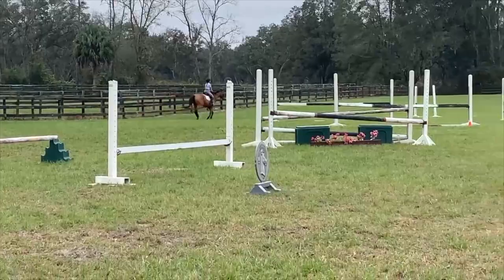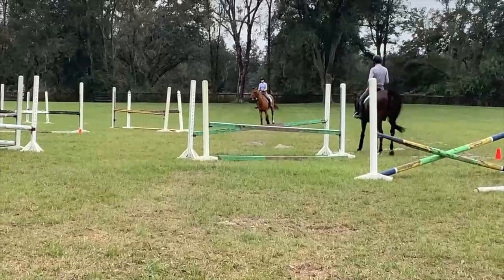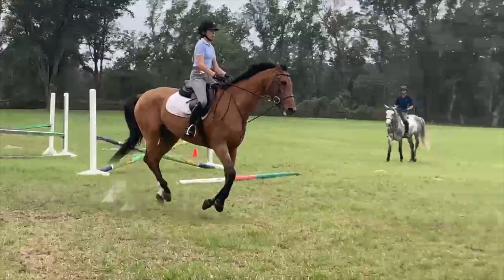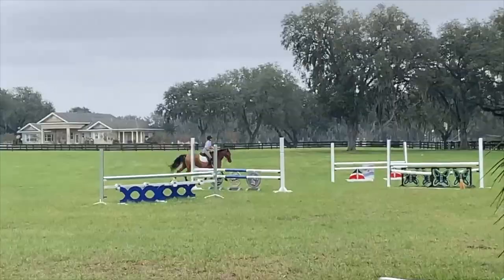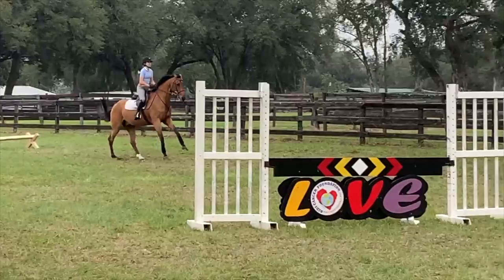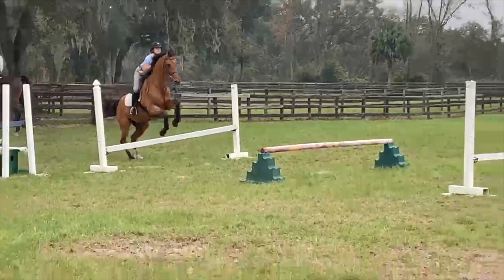Nice. There we go. Steady. Steady. Steady harder. Left leg back. Perfect. Open your right brain. Steady. Steady harder. Really good.